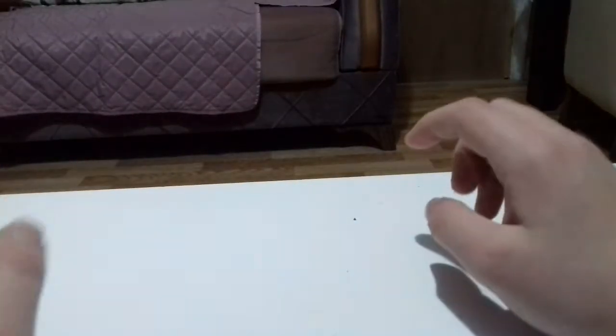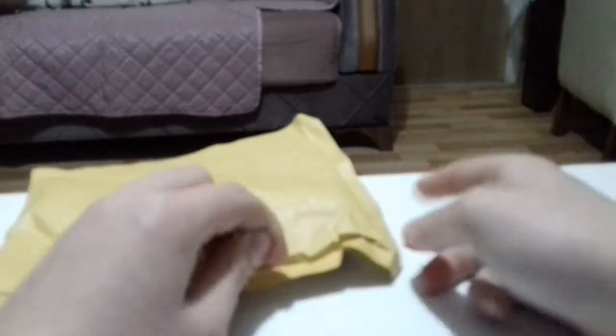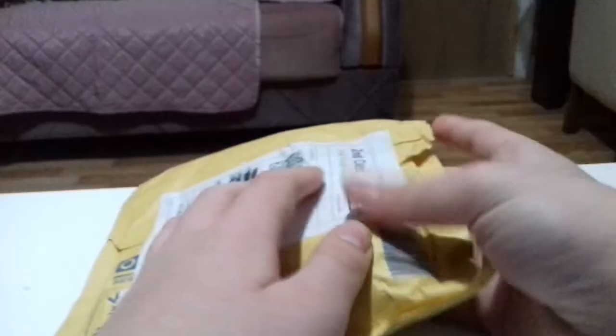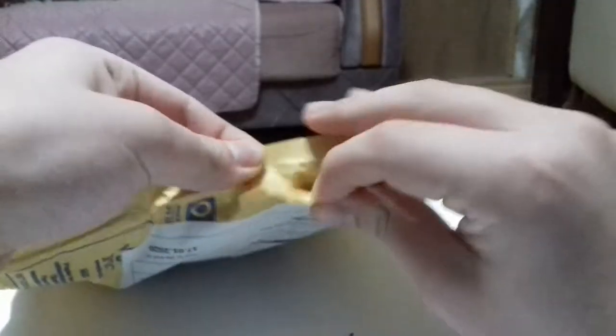Hey guys, welcome to my channel, welcome to today's video. I'm going to show you a WWE custom figure from eBay. I just can't wait to show you guys, the custom is really awesome. So let's just open it — as you can see, it's from eBay right there. Let's just open this box up.